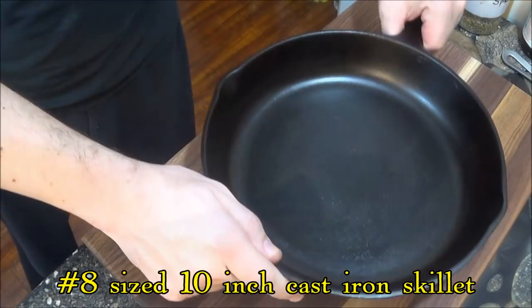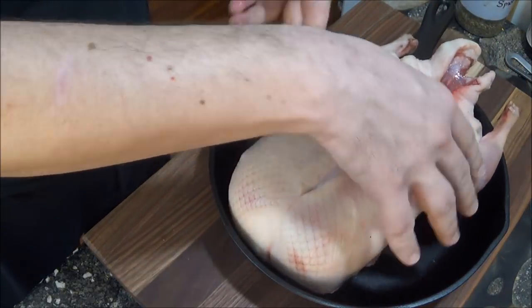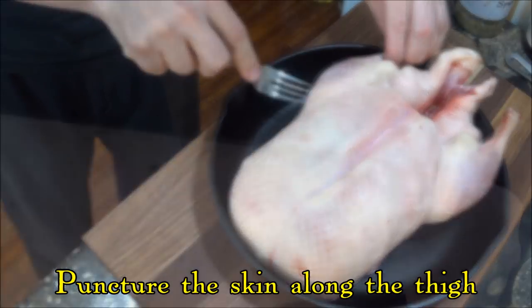Now we get to bring out the cast iron. The duck is small enough to fit into a regular sized skillet, and we then puncture the skin along the thigh to help the fat drain out as it roasts.